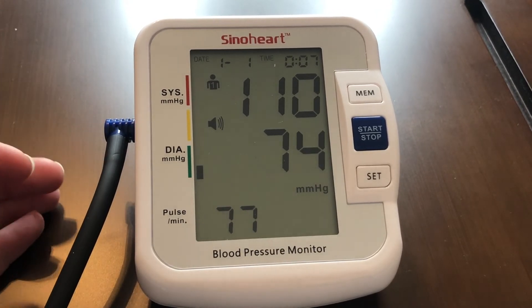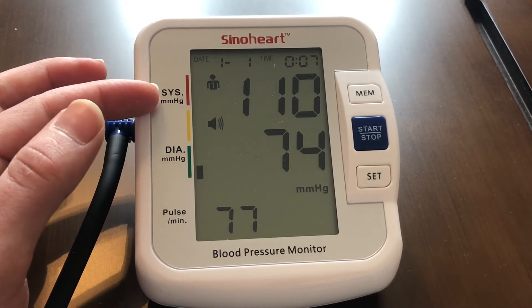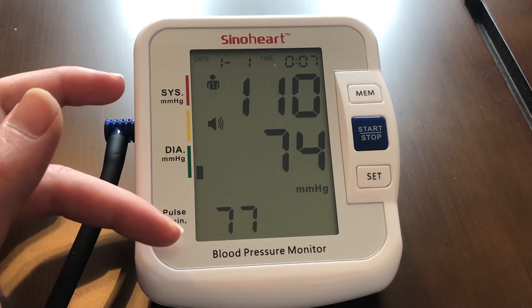As you can see, not only was this easy to hear, but you can also read the systolic blood pressure, diastolic blood pressure, as well as the heartbeat.